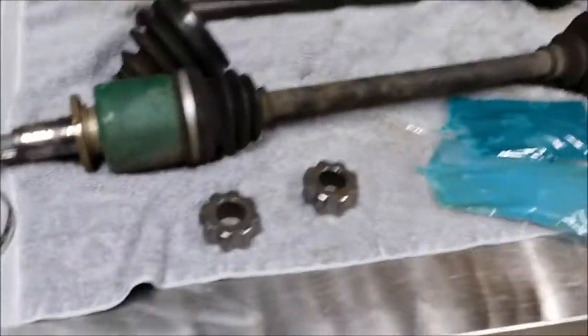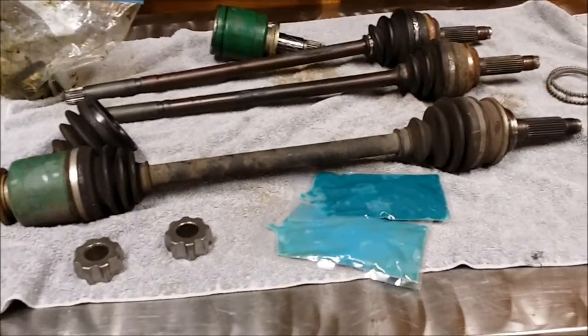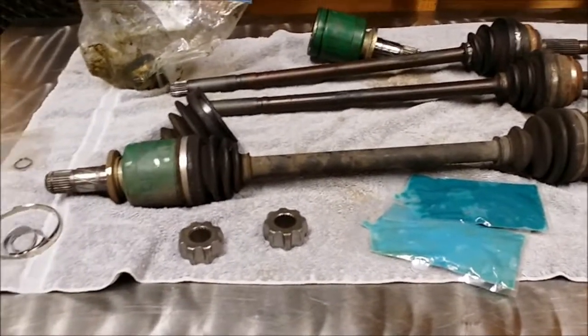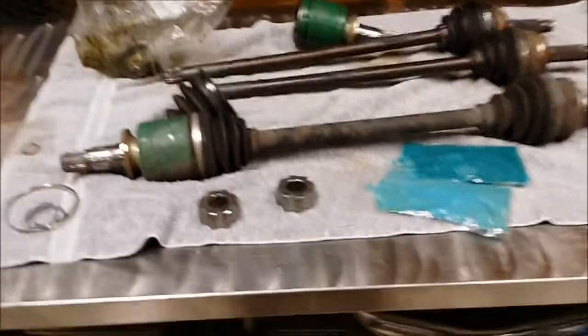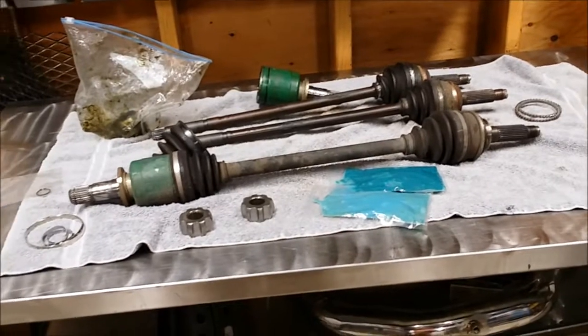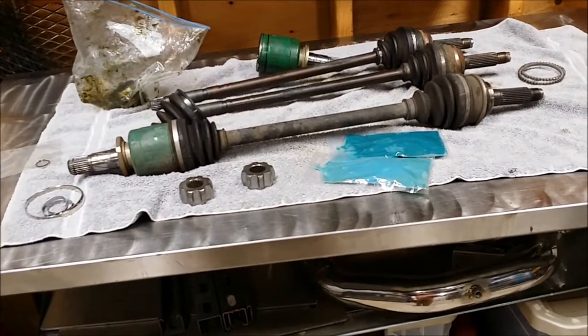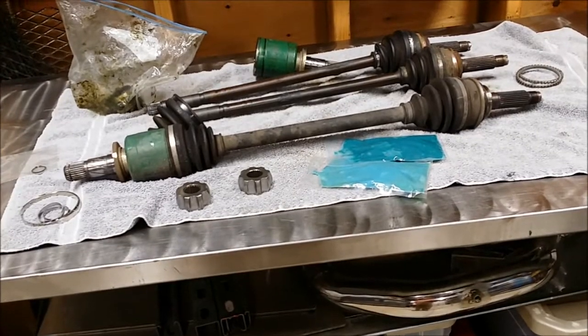Hey everyone, this morning I'm going to be doing a rebuild of some axles, but these are kind of special. I want to go over with everybody what I'm doing, in case anybody else is doing a six-speed swap into a Turbo Baja — this is something you're going to need to pick up before you get into it and you want to drive it.